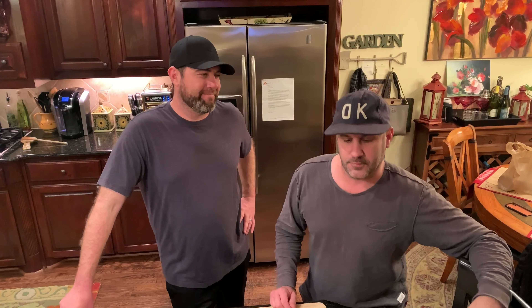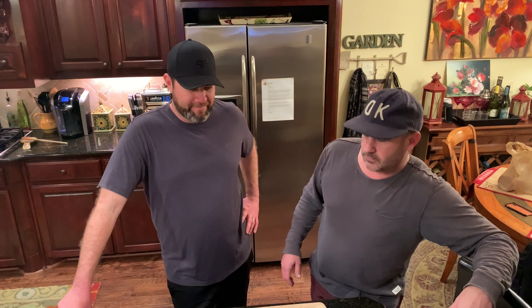Sean and I have known each other for a few years now. His kids and my daughter are roughly the same age, kind of going through the same stuff. His wife and my wife have become good friends, so we've spent a lot of time hanging out together. Sean, why don't you tell us a little bit about what you're cooking?